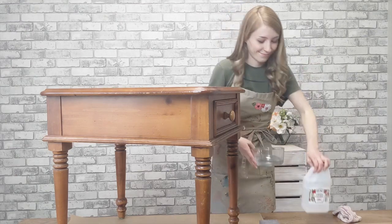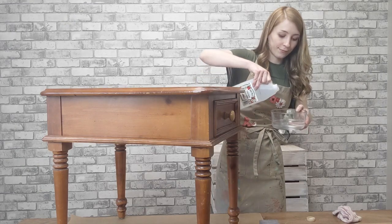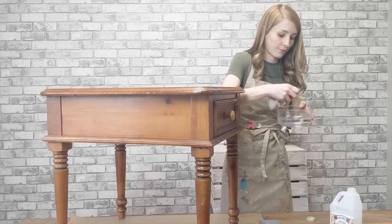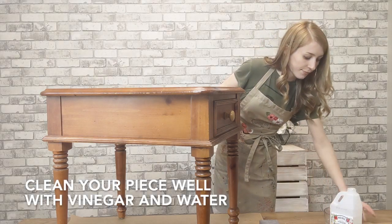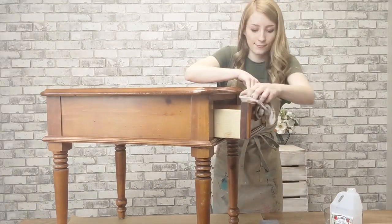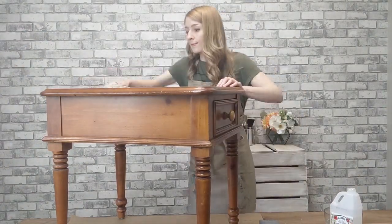I always start by cleaning the surfaces with a natural solution of water and a dollop of vinegar. This clears off all the dust and grime. I've cleaned the end table off with a damp cloth and vinegar water.